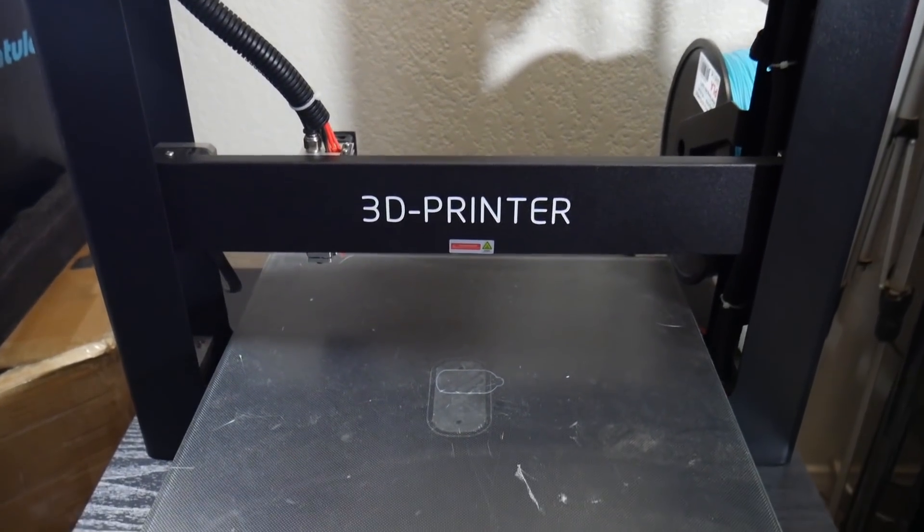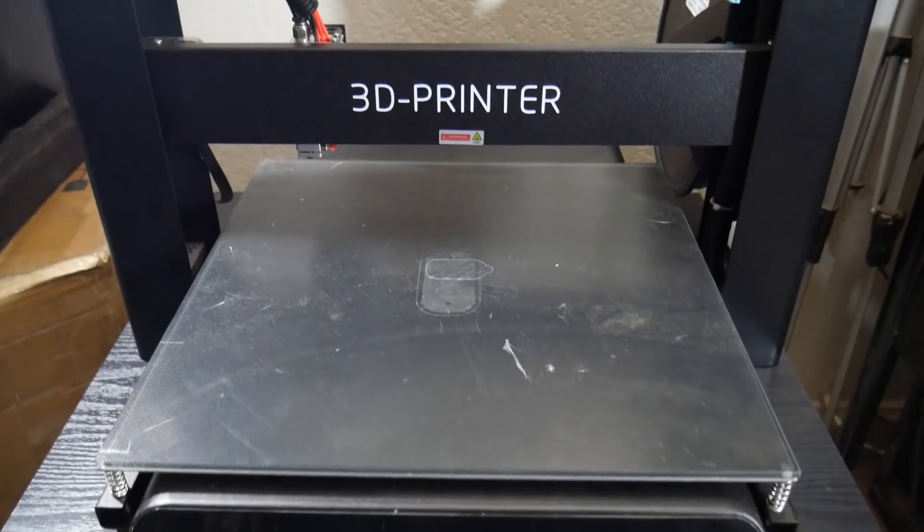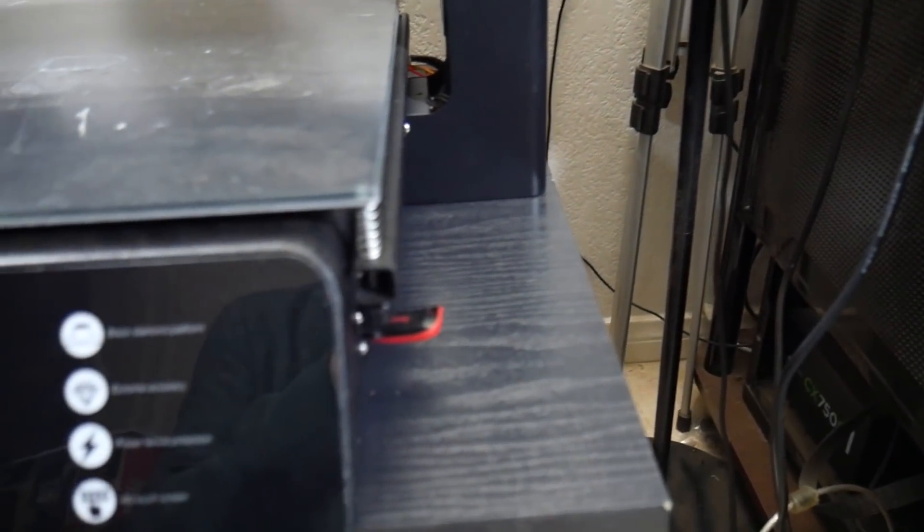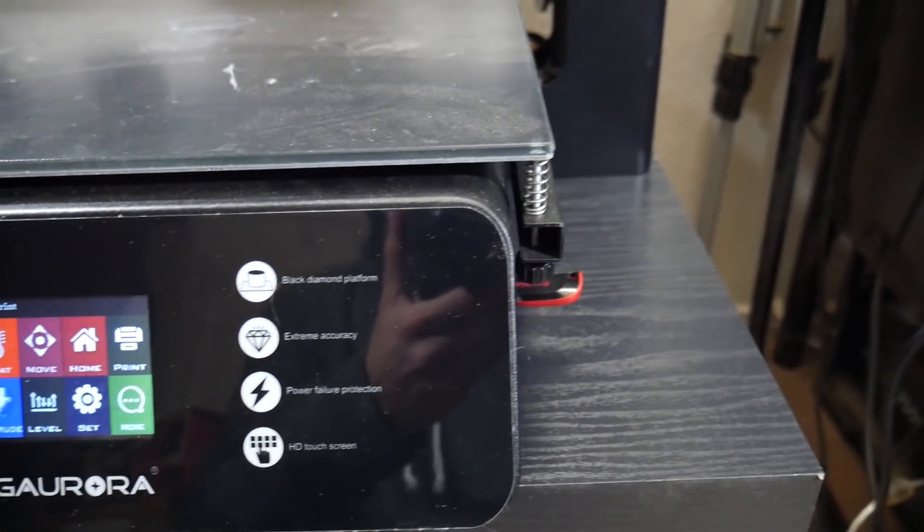The majority of the 3D printers that I get in are kit printers, which I do have a lot of fun assembling, upgrading, and tweaking to my liking, but it was a really nice break from that to get this pre-assembled 3D printer in.